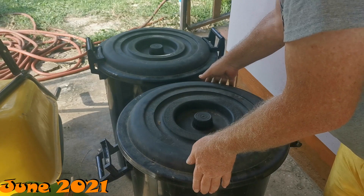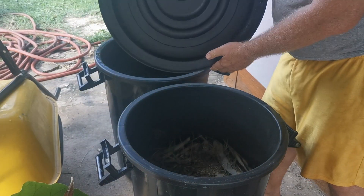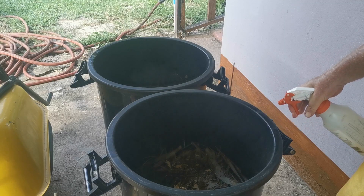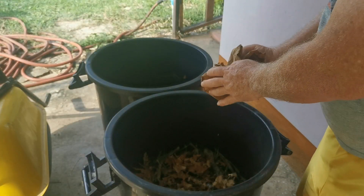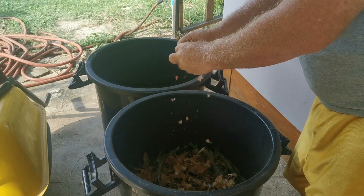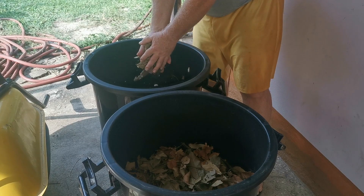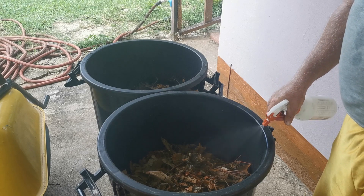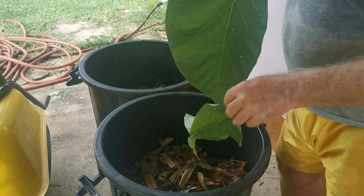My guess going into June was that it would sink a little further — and that's in fact what it did. One thing I was surprised about is there was no condensation on these lids, but the materials did sink a little further down. At some point they're going to sink about as far as they can go, and from there it's just a matter of managing the moisture. And like I said, this is a bank account for your garden — but it's also like a fine wine: the longer black leaf mold goes, the better it gets.